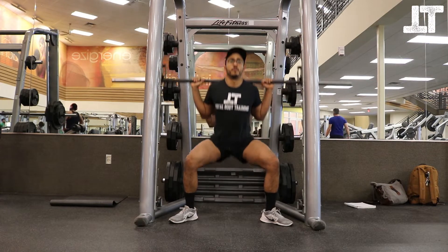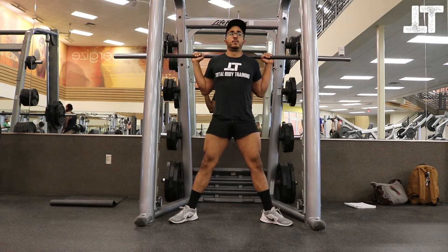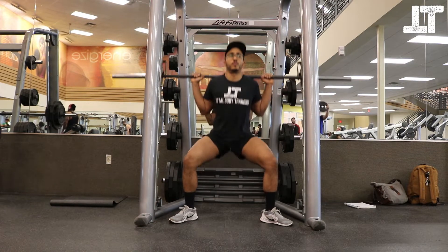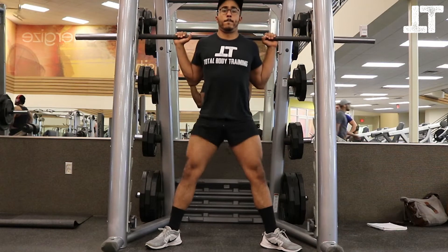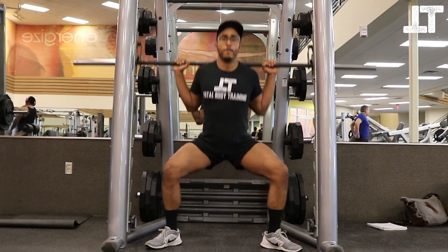You can either take a false grip with your thumb on top of the bar or a grip underneath. Please do not do your squats with your hands open — you're not doing yourself a favor. That is, unless you've got some flexibility issues, in which case you might have to do that.